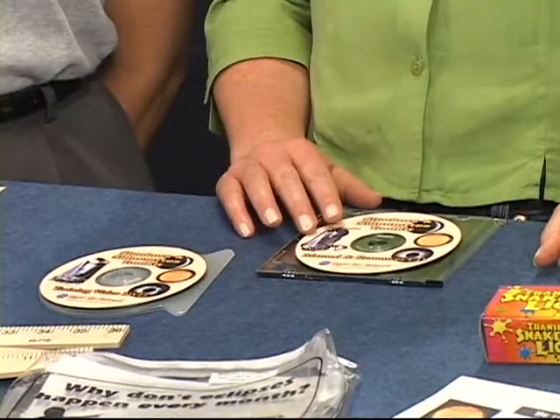The CD has several other resources on it, including the PowerPoints and some animations. You're welcome to make copies of the toolkit manual and resources CD and of this training video to distribute to other club members and educators.